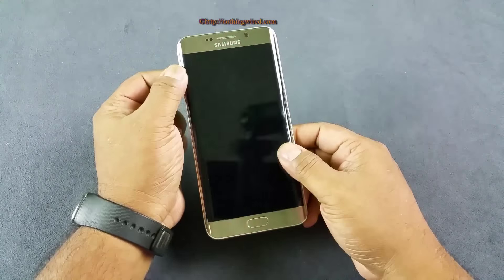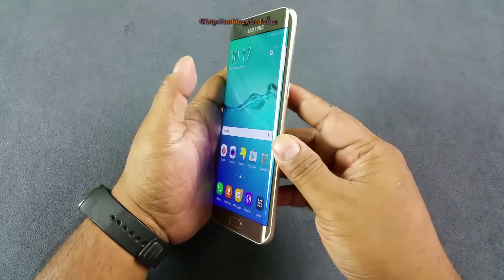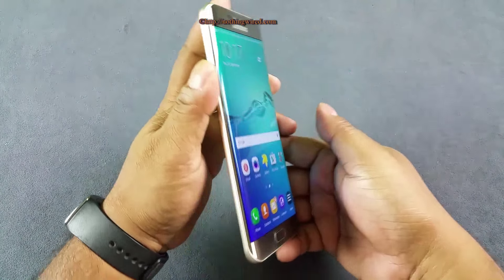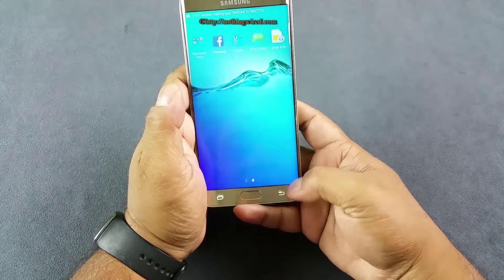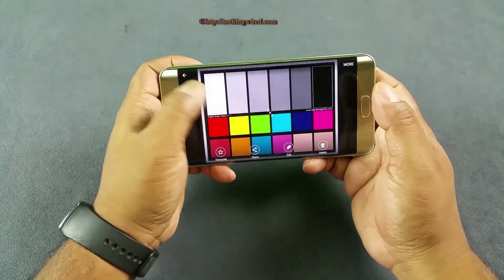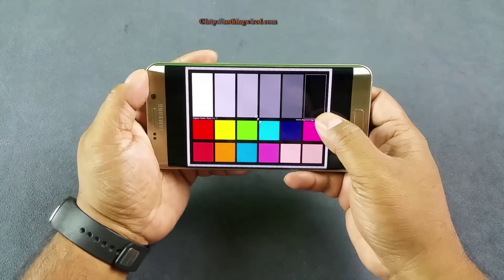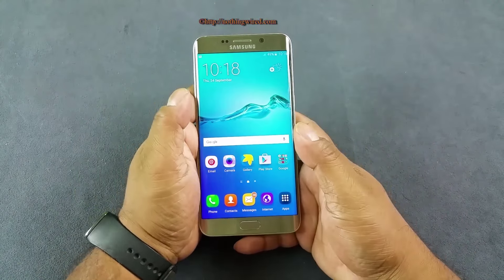Overall, this is possibly the best looking device in the market right now. The 2K Super AMOLED screen is a treat to watch. Because of the Super AMOLED technology, you have amazing viewing angles — almost 170 to 180 degrees — and the colors do not change at all. The icons never look pixelated. Our color card also shows great color gamut on the display. The blacks are very very dark, making it one of the best displays I've seen on the market.